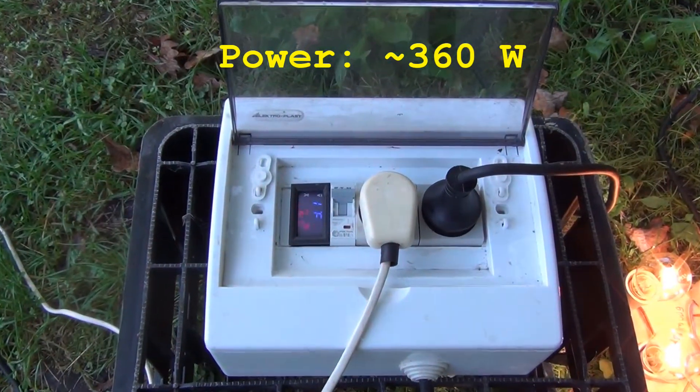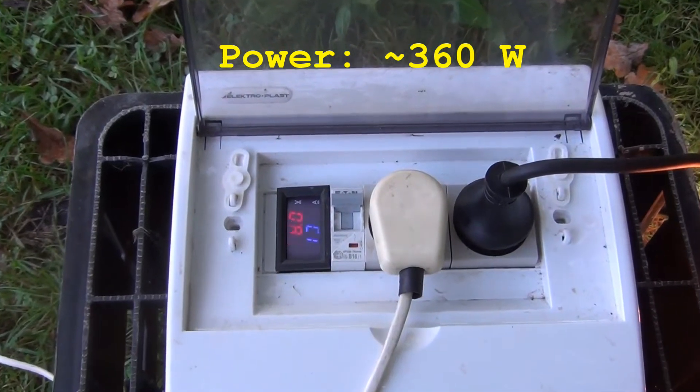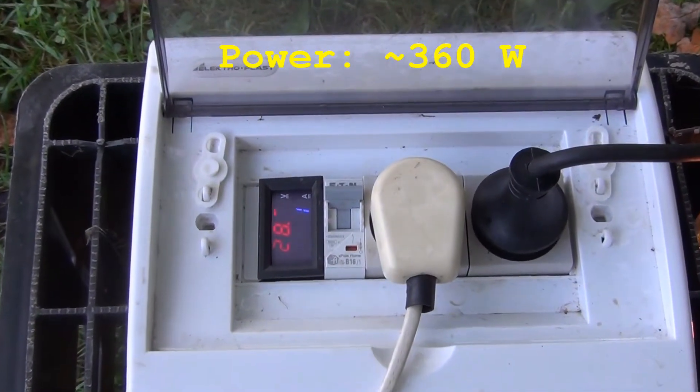As you can see, the setup is quite poor and the power output is far from satisfying. Let's point out the places that could be optimized.